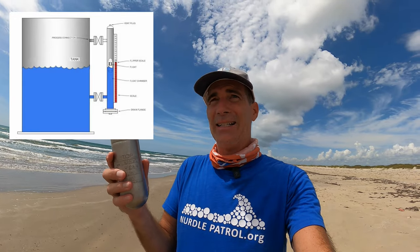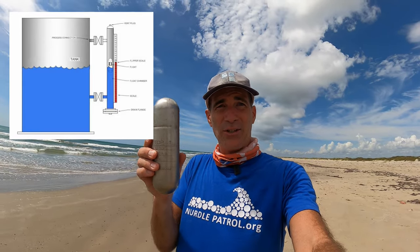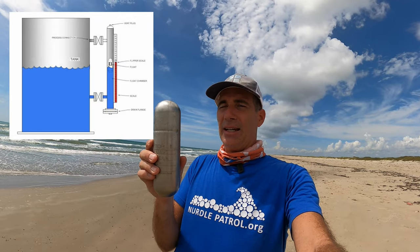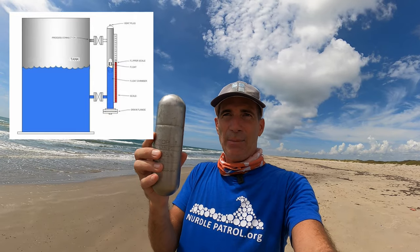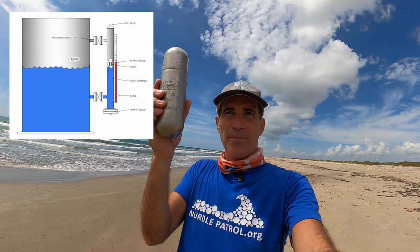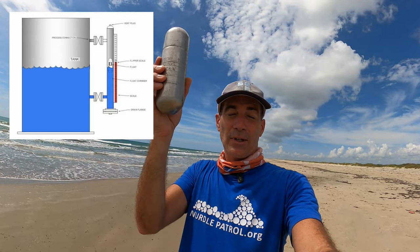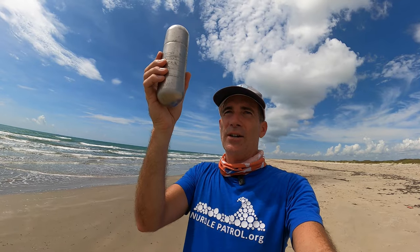So you look at oil tanks or big water tanks, or any kind of tank that holds fluid in it, and it's got a gauge on the side to tell you how much is in there. This is what it looks like, and this thing goes up and down. There are typically flaps on the inside of that gauge that turn orange — or some color — to indicate what the level is as the fluid goes up or down.